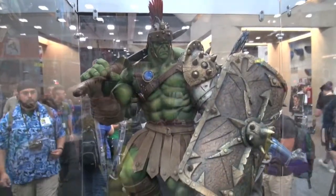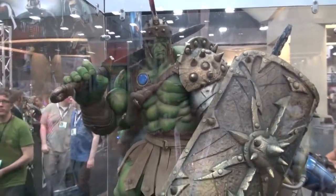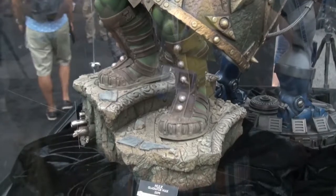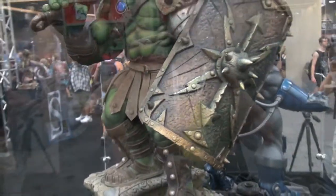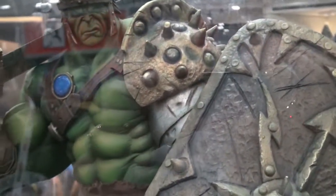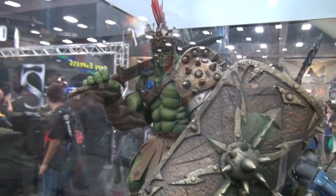This is probably one of the highlight cases for me. This is the Planet Hulk — Gladiator Hulk, whatever you want to call him. Done by the Gore Group. Great job. Home run. This thing is massive. Detail on the shield is sick. Did a wonderful job on this. This is the paint up by Mike — Mike Pinero. He's amazing. He did a great, great job on the paint up.